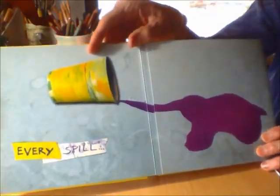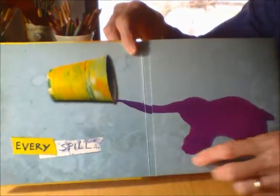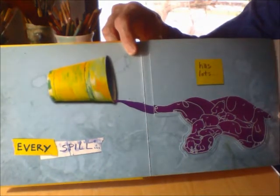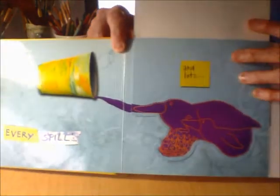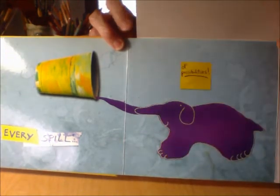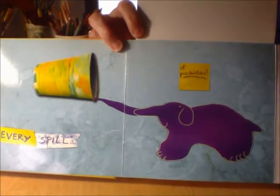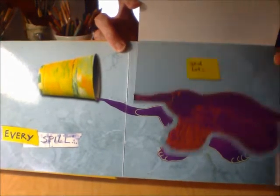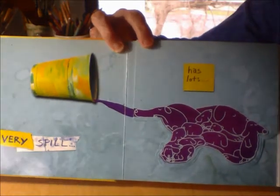It's an alligator's mouth. Every spill — oops! Look at that big spill. Can you see the doggy family? And lots of possibilities. There's the bird family. That's an elephant. One spill and he turned it into an elephant, a bird family, and a family of dogs.